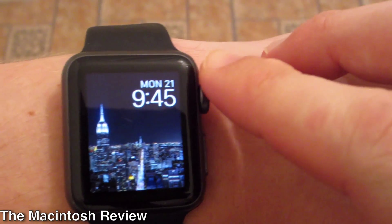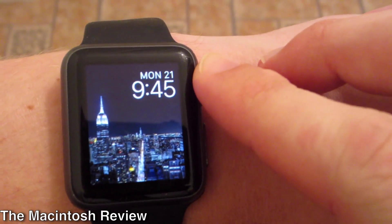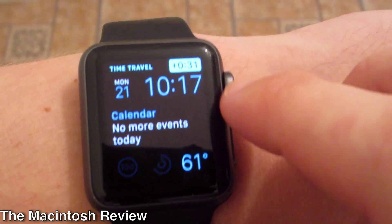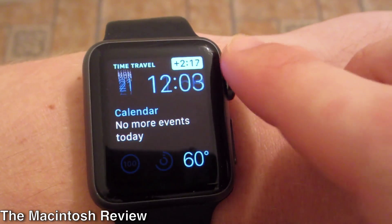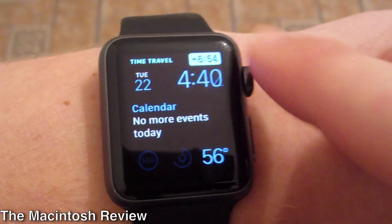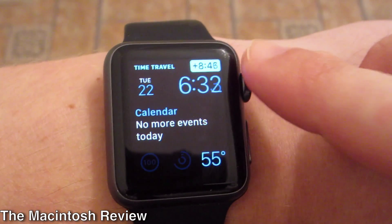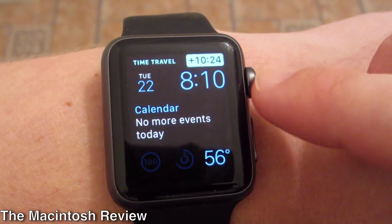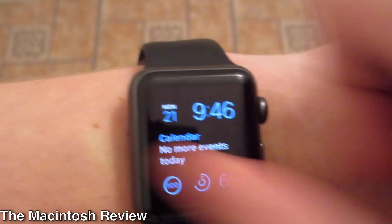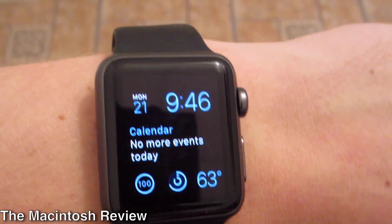They've also added time travel, so you can actually see what's going on on your device and scroll with the crown. You can scroll forward and see what the temperature will be — the weather is changing, the date is changing, and if you have events they'll change as well. It's a great way to see what's going on in your day. Definitely not essential but very cool and it works just like it's supposed to.